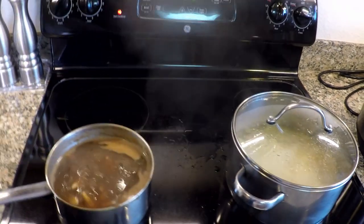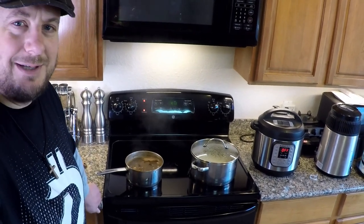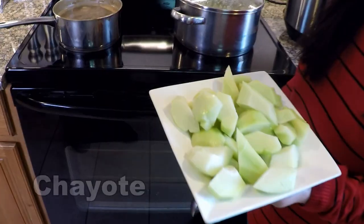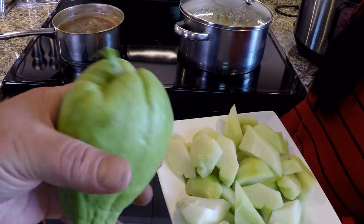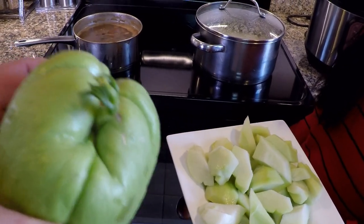It's absolutely delicious. It's made using sayote, also known as chayote squash, as well as some chicken and other vegetables. Here's the chayote squash — here's what it looks like when it's whole. You can see we're saving this one because it's starting to sprout. This one is gonna get planted out in the garden.